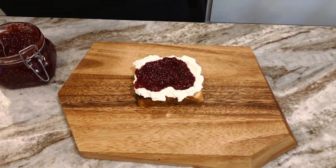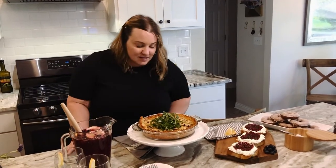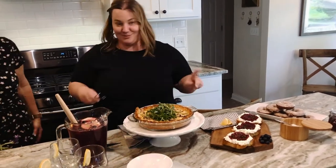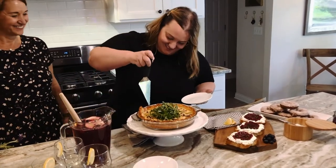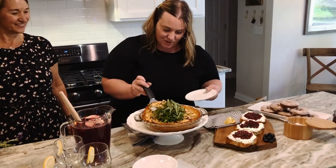Everything is done. Our quiche just came out of the oven and it looks perfect. I dressed a little bit of arugula with some lemon juice and some olive oil and put it right on top, just because I like a little fresh bite when I eat quiche. I'm going to have my mom come and join me and we're going to eat, and maybe my daughter too. Have a little piece of brioche — pipe it hot.